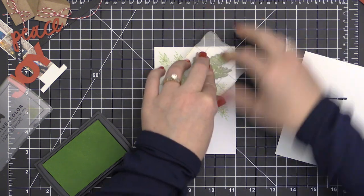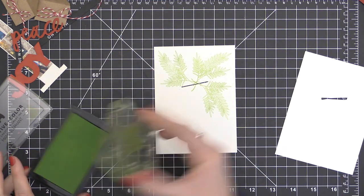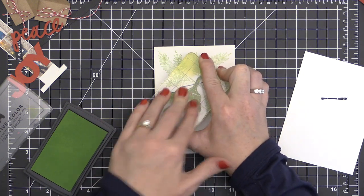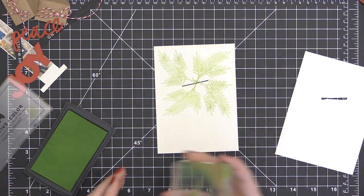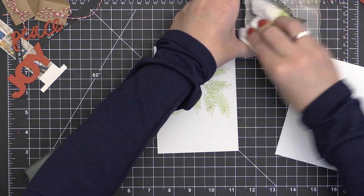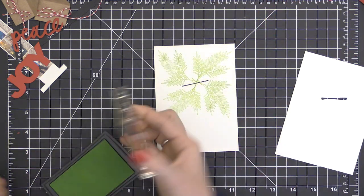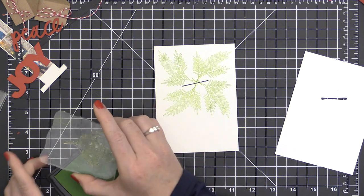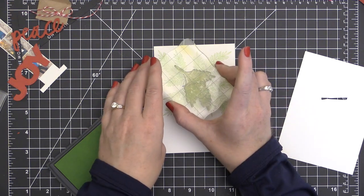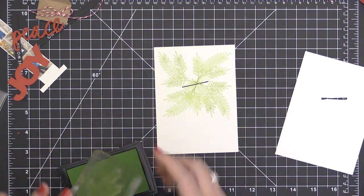It's a lot easier to get the stamping done, to get the cutting done, and it just all falls into place. I wanted to show a little more closely how I stamped these boughs — I made a crisscross pattern, then cleaned my stamp. To fill in some of the blank areas, I'm just inking the very tip of these pine boughs — about half of the stamp — to really create a full look behind this envelope.